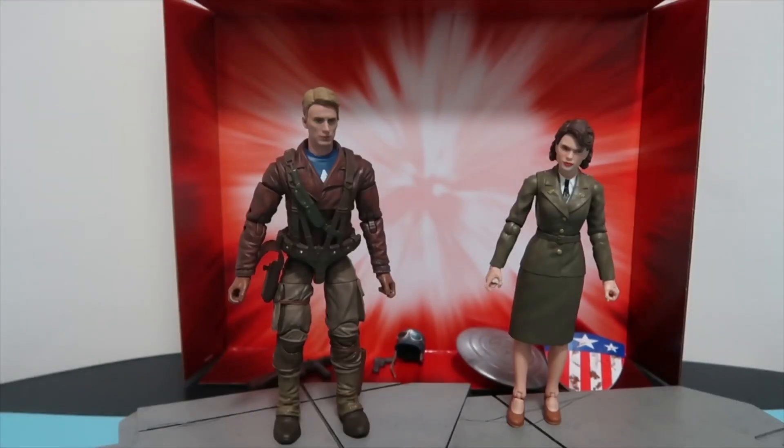Here are the two action figures side by side and I think it looks pretty cool as a set — maybe even better once I put on the accessories. In terms of likeness to the actor and actress, I wouldn't say it's 100% accurate but they've done a pretty good job overall. It kind of resembles Chris Evans and Hayley Atwell.